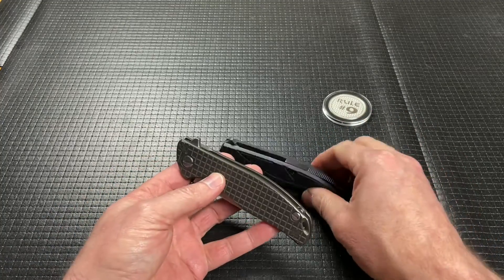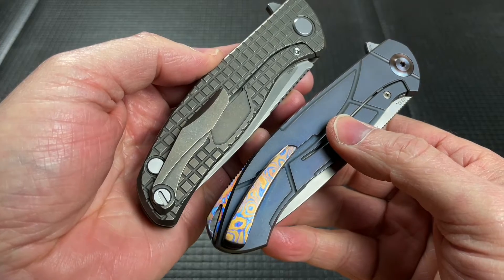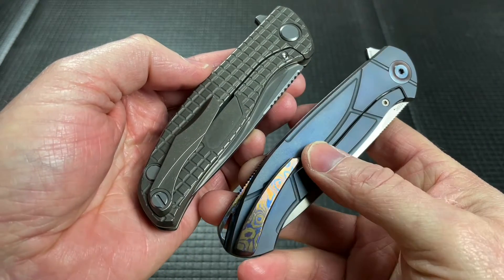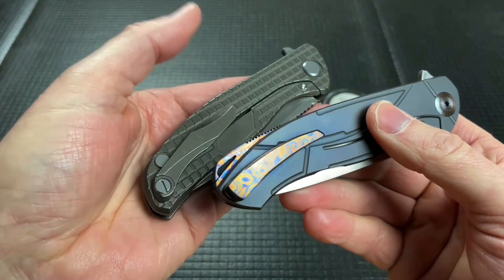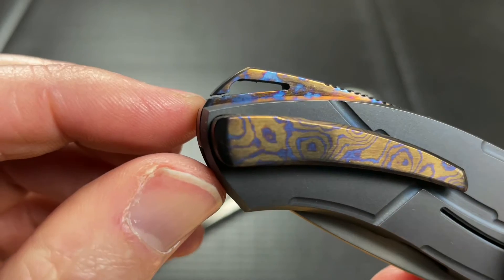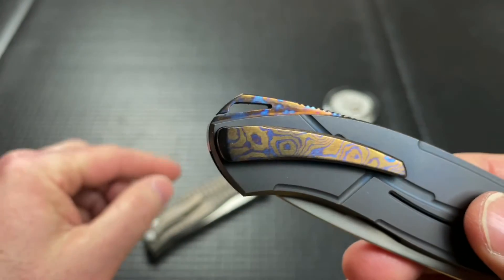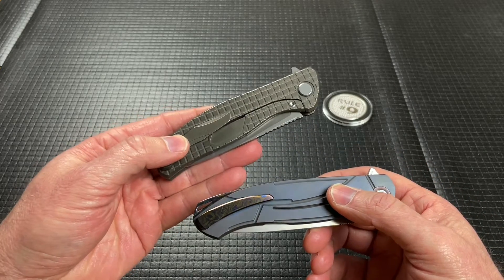As far as accoutrements, I would absolutely take the Timascus clip over the bronze clip of the Shirogorov. I think it's a much nicer looking shape and I like that it's got hidden hardware and that it's Timascus. The backspacer — I love that it's a Timascus backspacer, but I hate the fact that there's a very rough-cut hole all the way through where they cut in to make the opening for the lanyard. If it had no hole at all, I would take the backspacer and clip from the Scout and put them into the action of the Shirogorov.